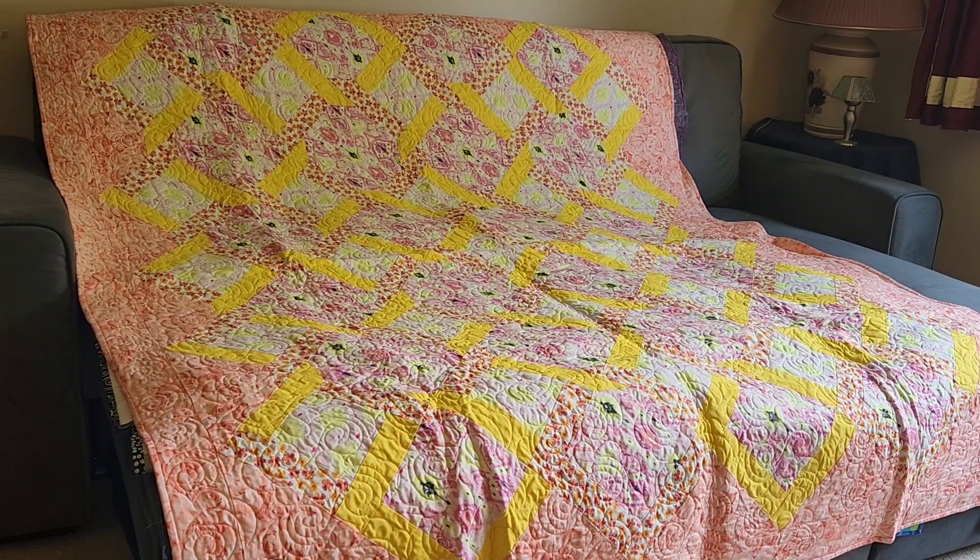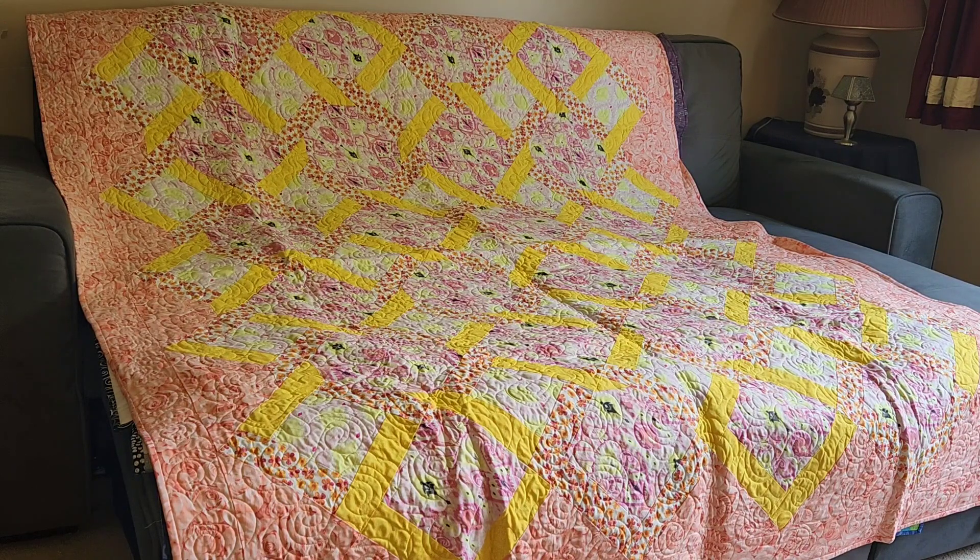Hi and welcome! I'm Mary Jo, also known as Sojo, and this is my channel where I talk about all my quilty stitchy things. This is my trunk show of my completed quilts, part 7.